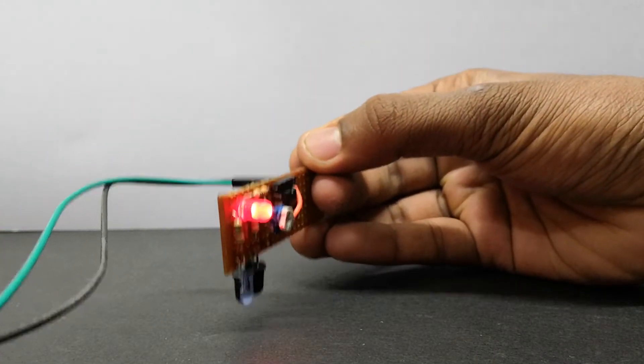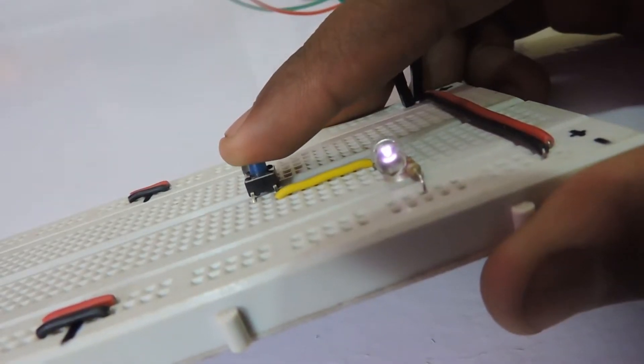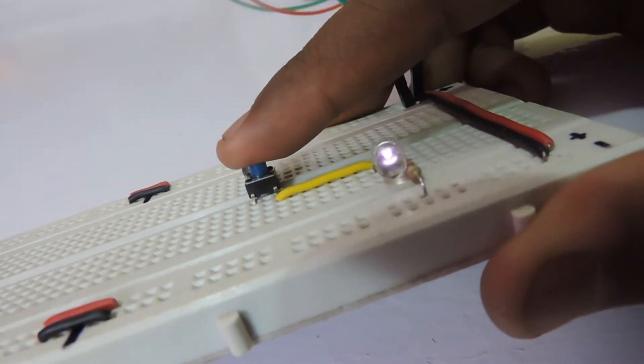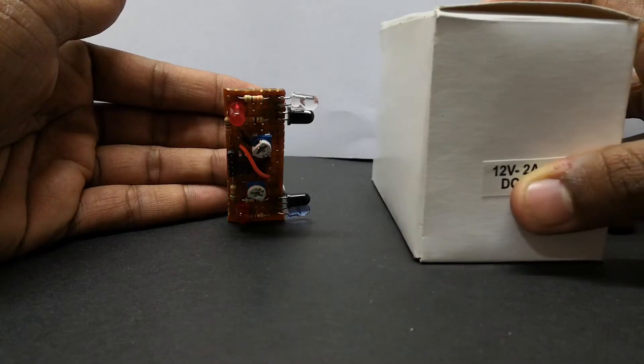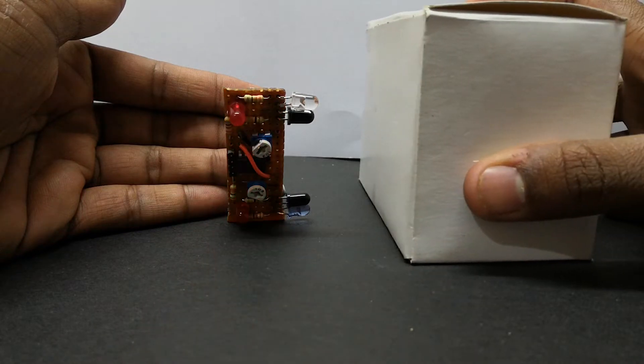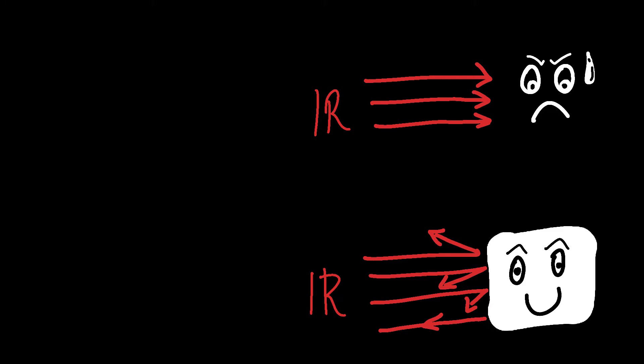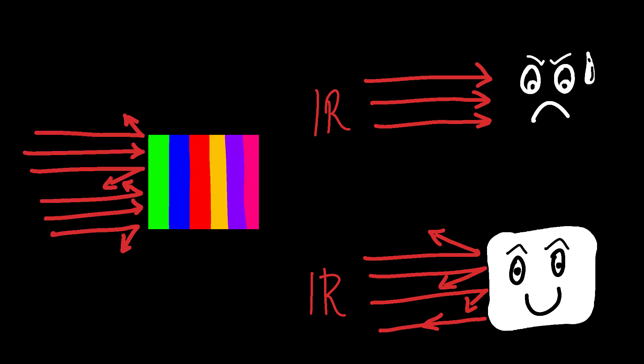Because the line following bot uses IR to detect the black line. Interesting, right? How something invisible can be used to detect color? This has to do with the absorption and transmission of electromagnetic waves. When the infrared light strikes a black surface, almost all the light is absorbed. And when it hits a white surface, almost all of the wave is reflected. With other colors, the value of absorption and transmission may vary.